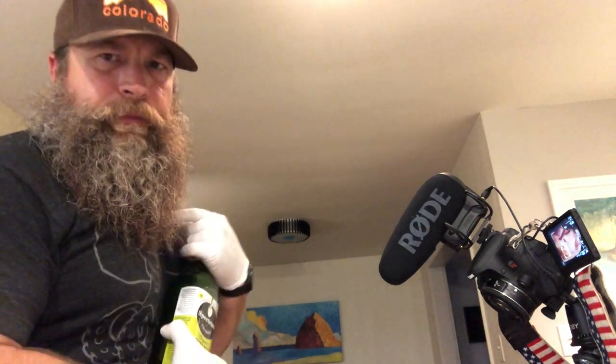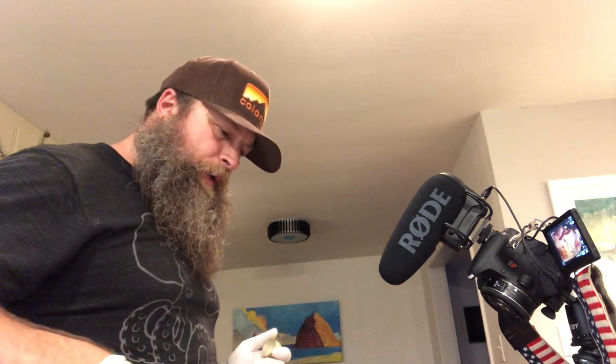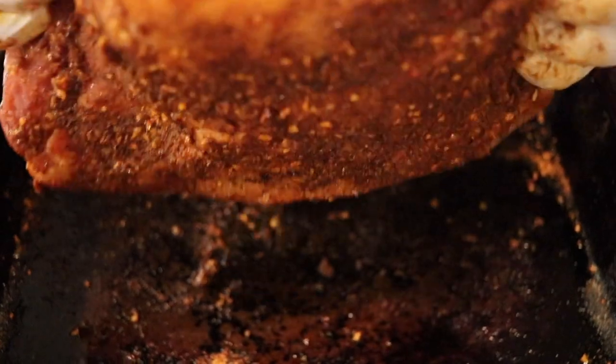I'm just gonna pour it right on. Actually, before I do that, I forgot one thing — good old Earl. I'm gonna coat it in Earl to help the stuff stick to it real well. I'm gonna be super liberal about this. You want it to have a nice coloring to it because it's pork — it should have that nice red tint. This is a bone-in pork shoulder butt. Oh look at that, that just looks awesome.